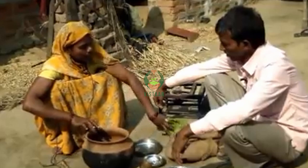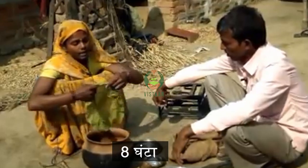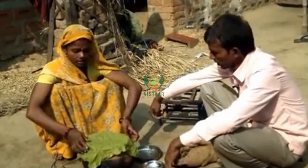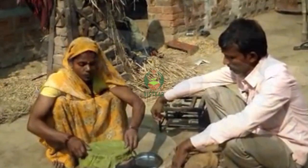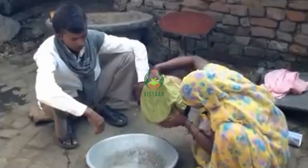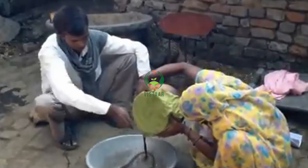Now, I mean, we'll keep it for 8 hours. We'll keep it in the cold. We'll keep it in the cold. Let's give the water.